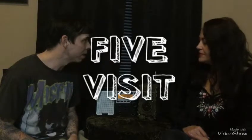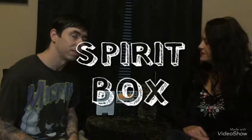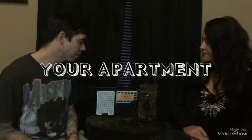Five. How many are here for you? Five. Five. Five. Four. Five. One. Five.